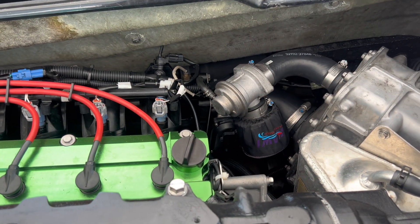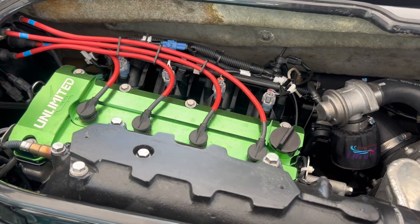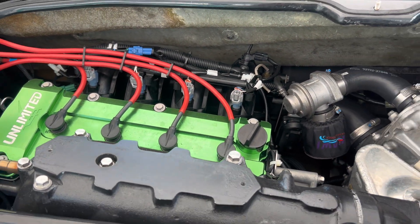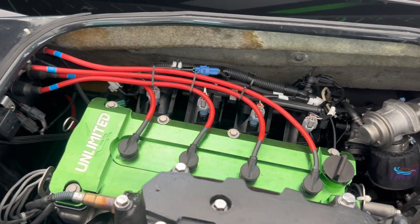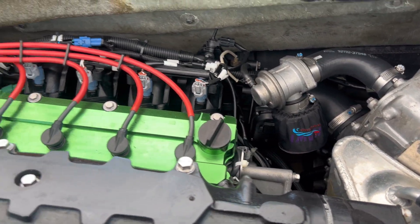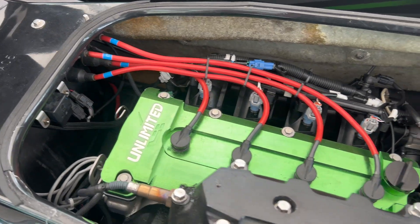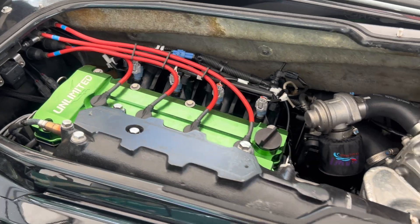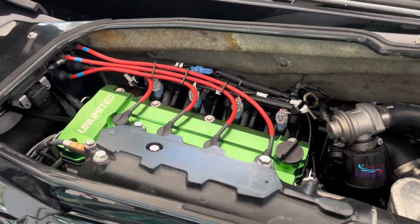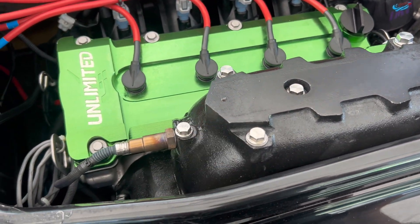Every one of these mods I've just shown you, I have complete installation tutorials on my channel for all these parts. There are no major engine internal changes being made. These are all bolt-on over-the-counter parts, and you can remove all of these parts and put your machine back to stock if you really wanted to. There are no permanent modifications, no drilling, and I wanted to keep it that way — you could install all these parts in your driveway at home the same way I do it on my channel.